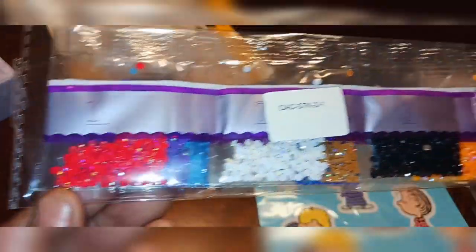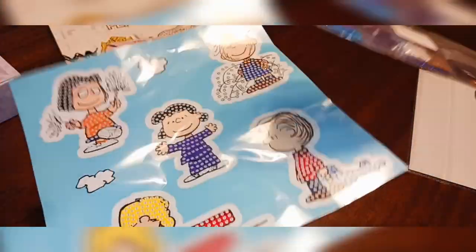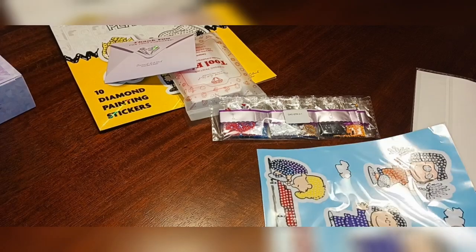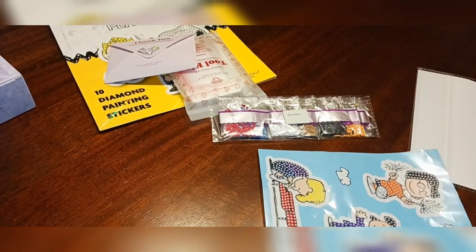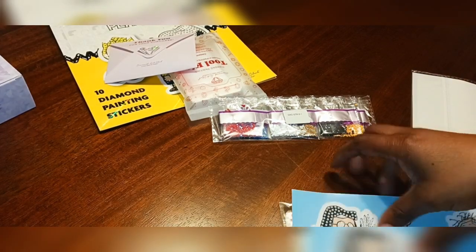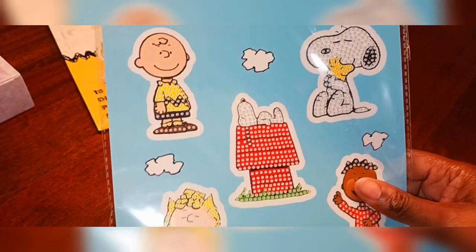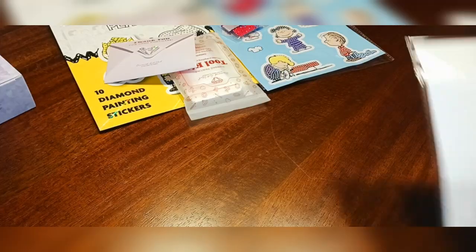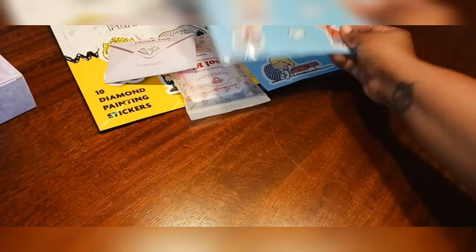This one is a round drill. I'm not going to speak without knowing for sure, but maybe the stickers are round drills and those over there are square — but don't quote me. If you want to really know, visit the website and it should tell you how it comes. You can see the drills, and you've got some ABs in there as well. This is going to be cute.